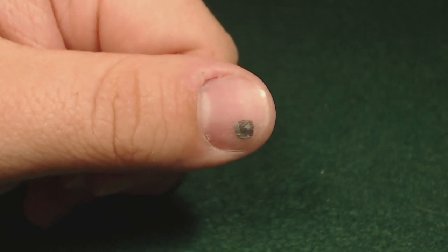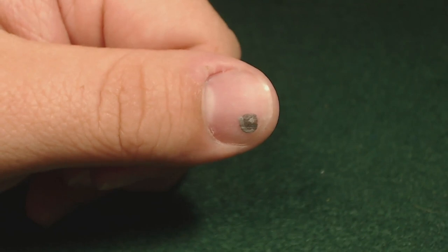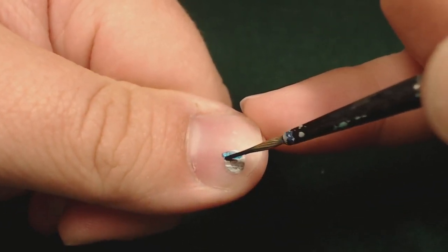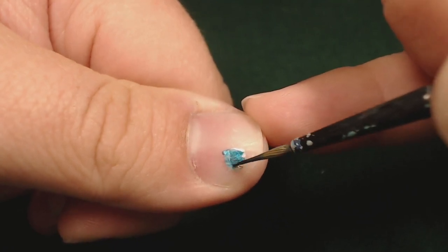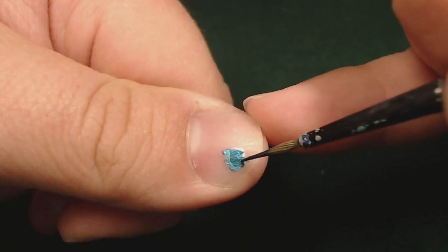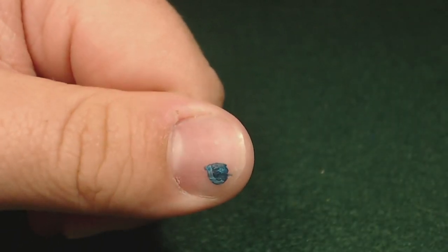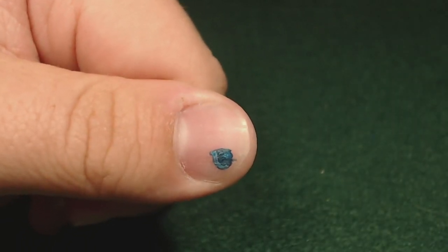Then all you need to do is add your blue clear coat on — at least for me, I like blue lenses. You can do red or green or yellow or brown; it's all up to you. This stuff is really thick, it's kind of like a gel, so you've got to be really careful putting it on, not to let it clump up or let brush strokes show. You only need a little bit, just enough to cover it and give it that blue tinge.